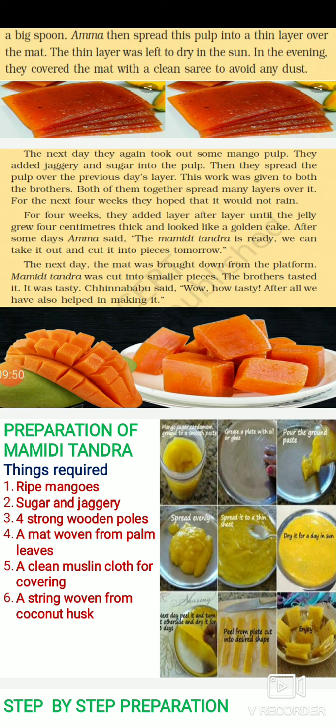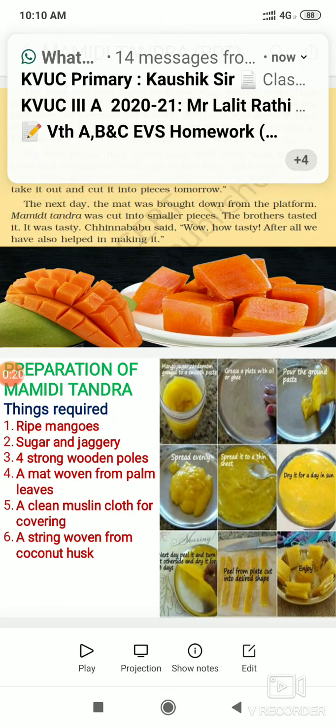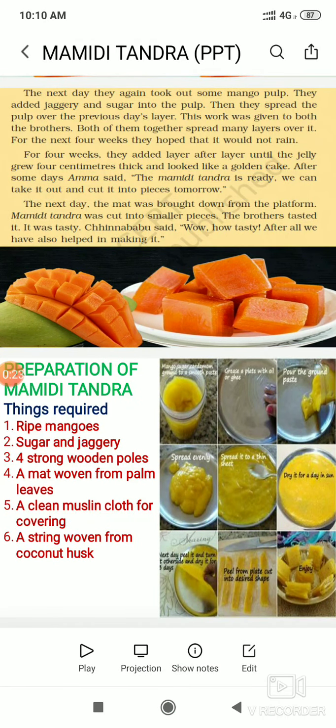The next day, the mat was brought down. The mamidi tandra was cut into smaller pieces. The brothers tasted it — it was very tasty! Chinna Babu said, 'Wow, how tasty! After all, we have also helped in making it.' They enjoyed the taste and were happy that they had helped in making it.